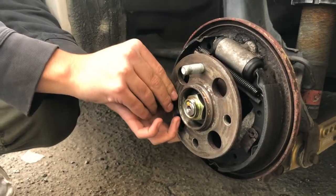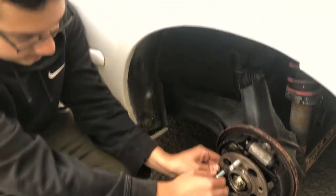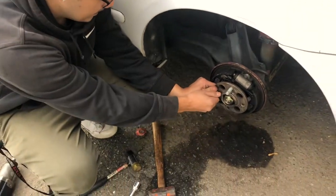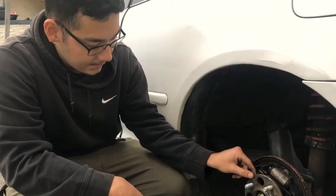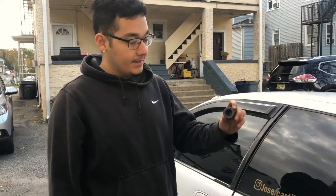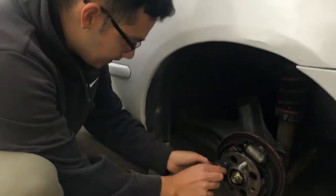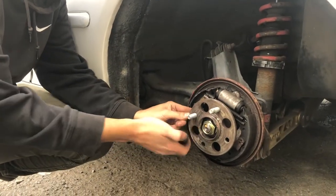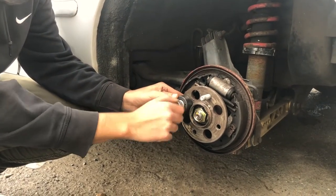Alright, same way they came out is how you put them back in. The only tricky part is it's actually really tight, so you gotta use another lug nut. You actually need one of these special tools — you can get them at AutoZone — and then you just put them on top like this and put your lug nut right there.